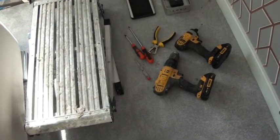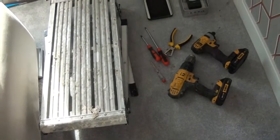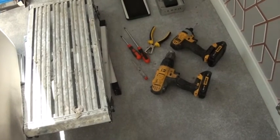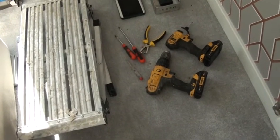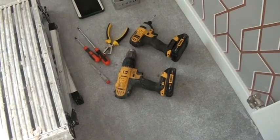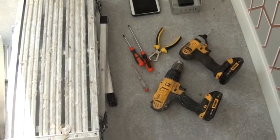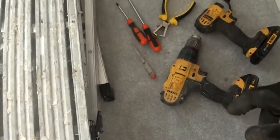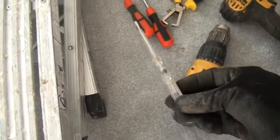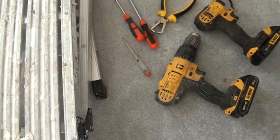Okay, for this project these are the materials I will be needing. I will need a step ladder because the light is on the ceiling and it's a bit high, so to reach it I need a step ladder. I will need screwdrivers — a battery-powered one and a manual screwdriver, the general purpose kind. I will also need an electrical screwdriver.